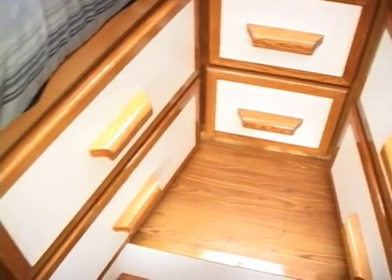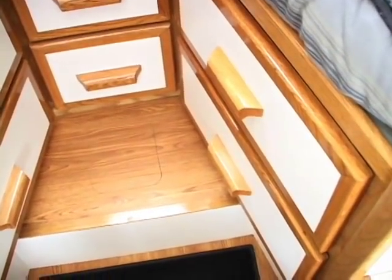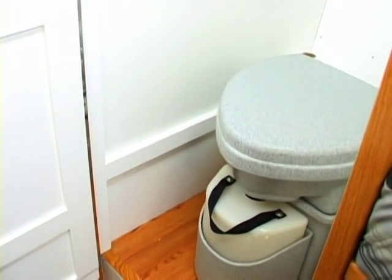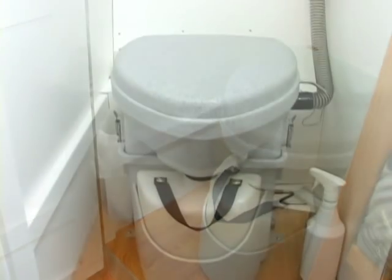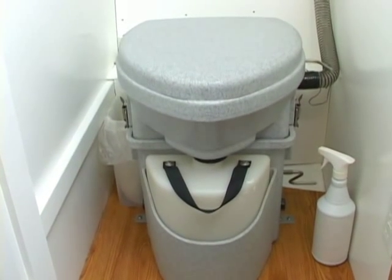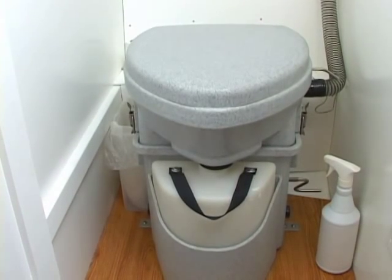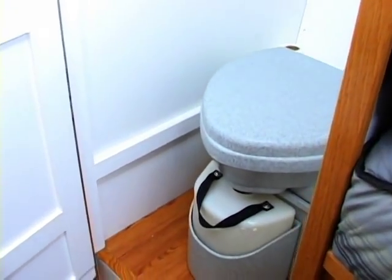There's storage underneath the berths. One of the goals with this boat was to come up with as much storage as possible and use the available space. This is a composting head toilet. There are no holding tanks other than the tank in the very front that holds the liquid. The solid waste goes into a container with peat moss in it — it's stirred and actually composts. So far we've been very pleased with it. It works very well. No holding tanks to dump, no odor. Just absolutely amazing.